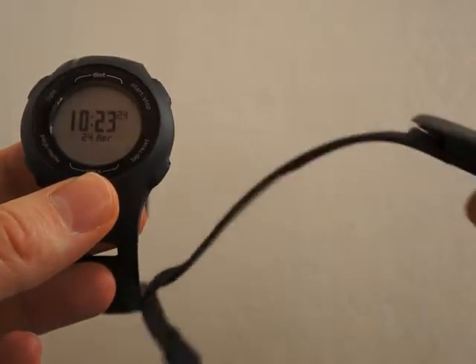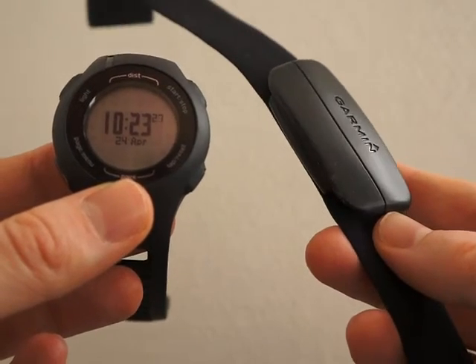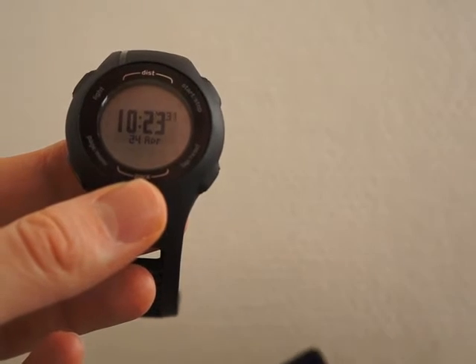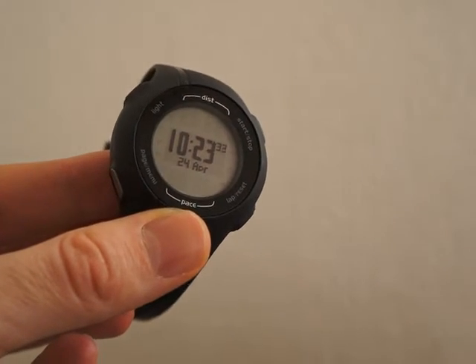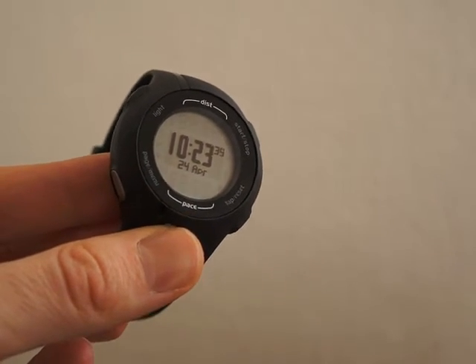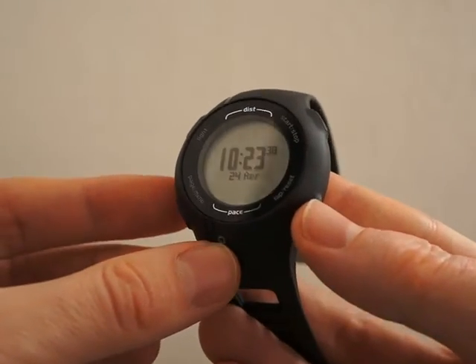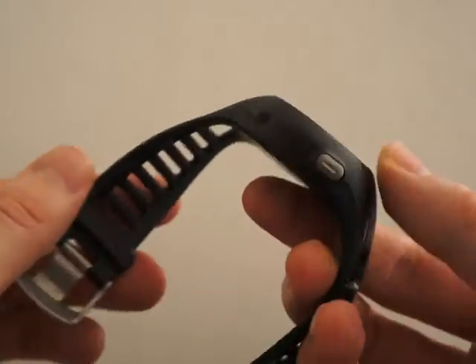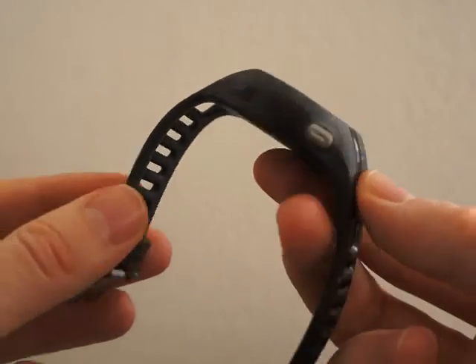The chest strap is comfortable — much better than Garmin's older chest straps. On the online software Garmin Connect you will after the exercise see maps and other statistics. The GPS connection is fast and reliable, and for most runners and cross-country skiers the features of this watch are more than enough.